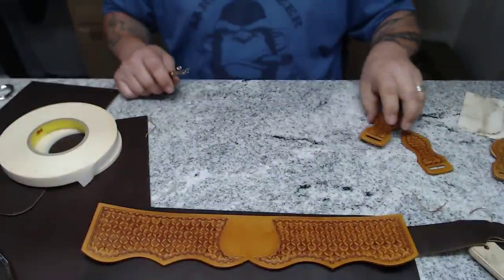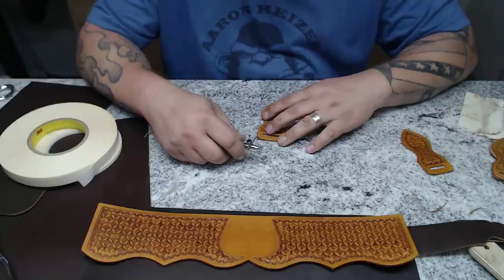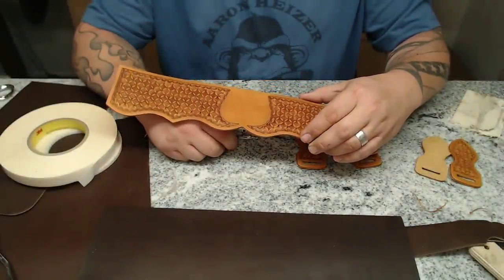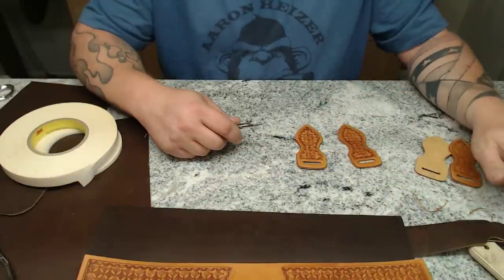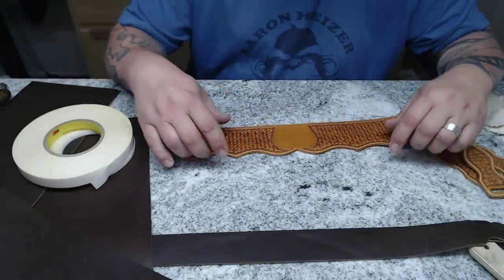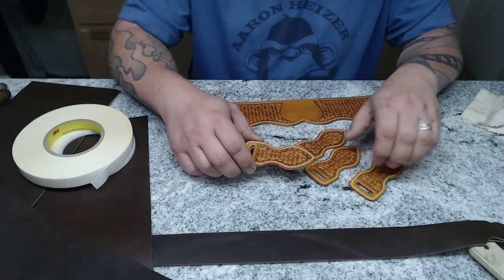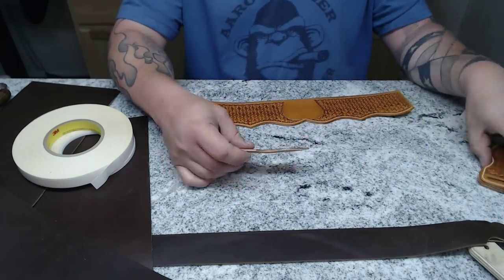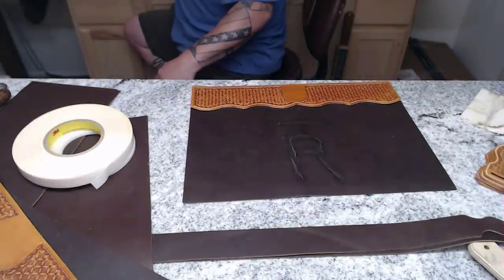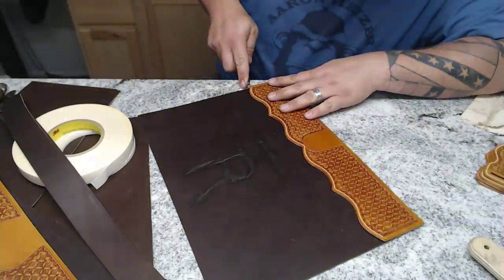Now while I've got this groover out, I'm going to go ahead and groove around all of these pieces. I'll pause the video, and when I come back all four of these will be grooved. I might as well, since I'm in the grooving spirit, go ahead and groove the bottom line of this one as well. We are back. I went ahead and grooved the corresponding areas on this piece, and then all four of these pieces. I'm going to run my overstitch wheel — seven stitches per inch — across here, and get to hand sewing.